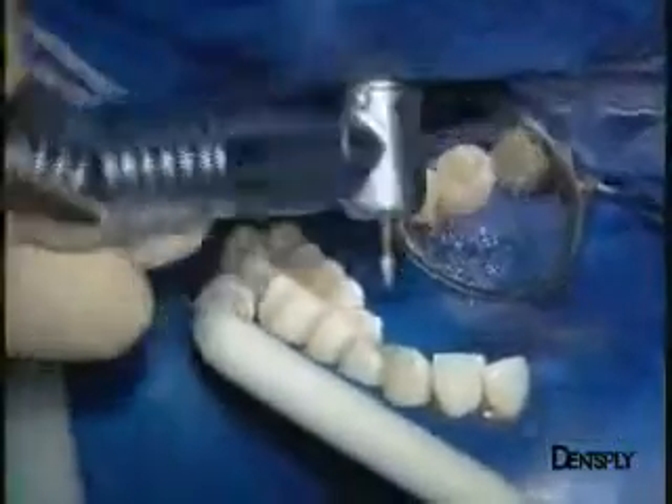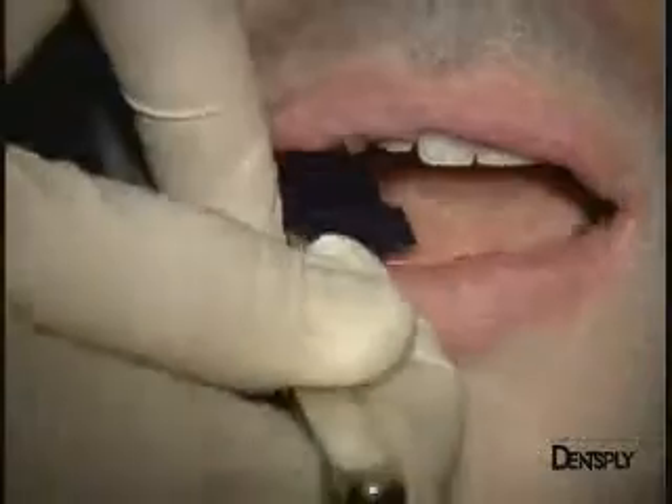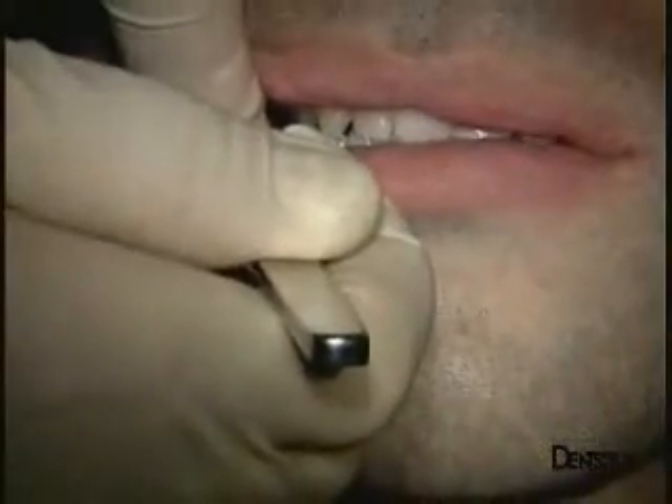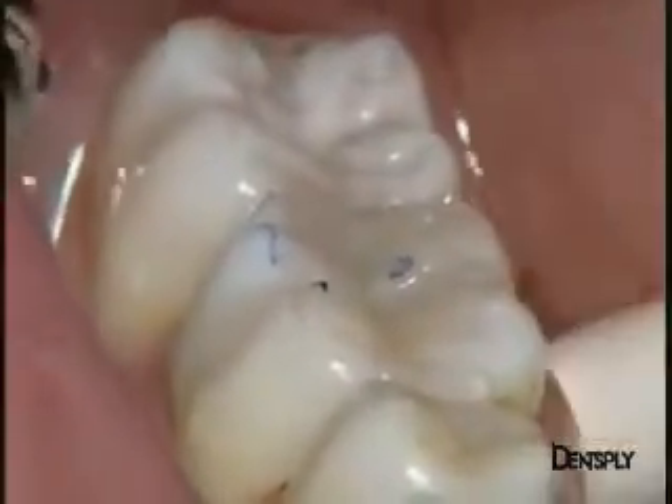A few finishing touches need to be applied, and the bite made regular. This bite is positioned at the bulbs, which have been deliberately exaggerated. At this stage, a very precise adjustment of the contact points to the antagonistic tooth can be obtained.